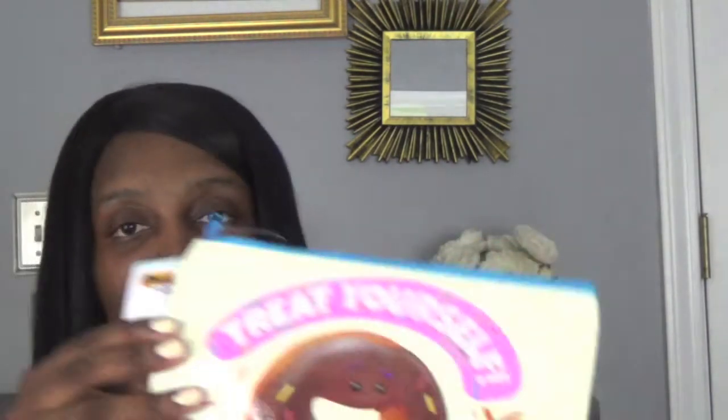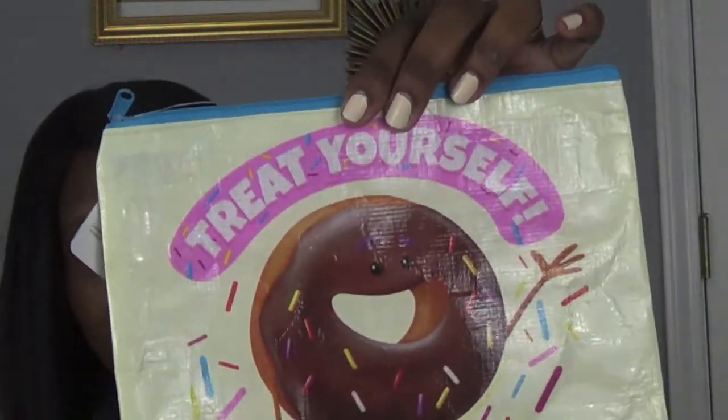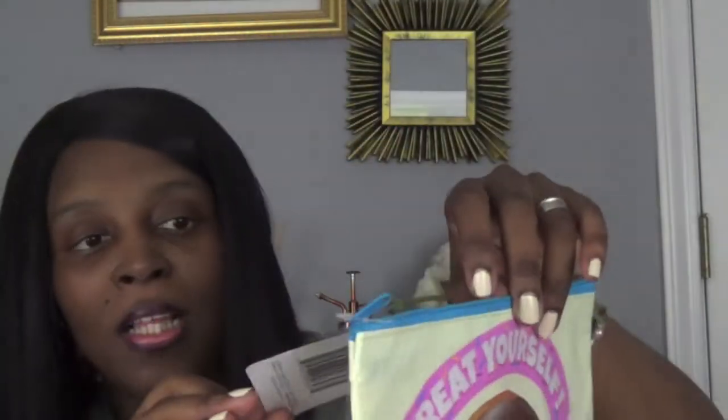This is definitely new — they have so many of these at my Dollar Tree. It's called 'Treat Yourself' and it's a donut with sprinkles, if you can see. I thought this was really, really cute. They had so many of the emoji bags, but I saw this one and thought it was so cute, so I did get that. They have like the full line for that emoji movie.